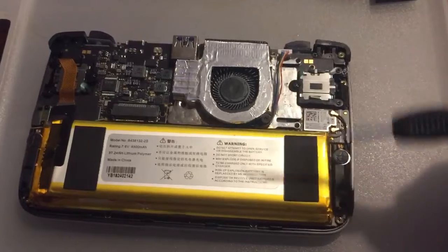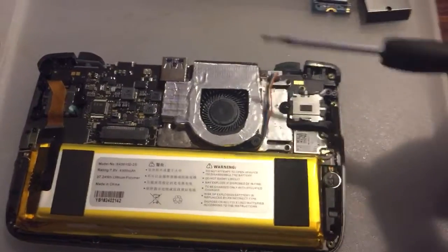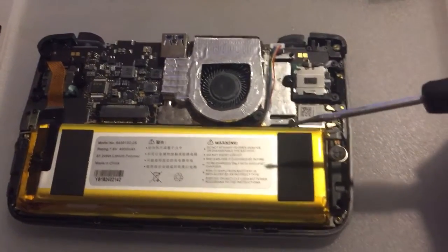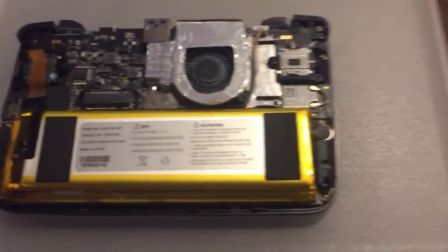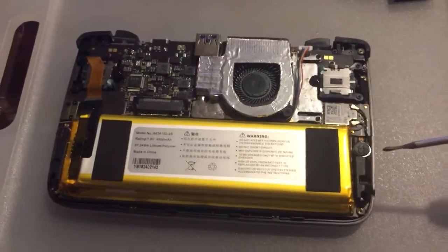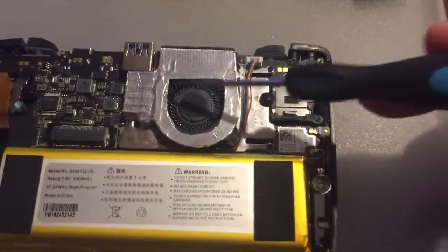We have some real exciting stuff going on in the world of improving the Win 2. So this is my second variant - my first successful prototype heatsink that I've actually made. There's some real crazy stuff going on here. We're going to take a dive into that, and we're going to be talking about the Win 2 news and the plans for the future. So let's get to the meat of the video: the heatsink.